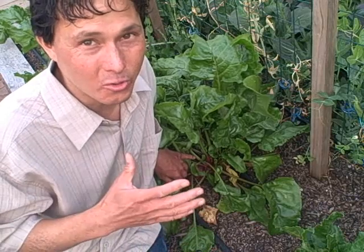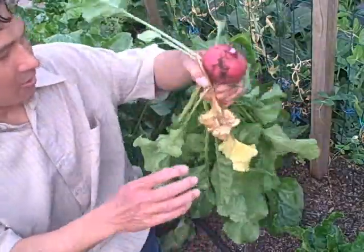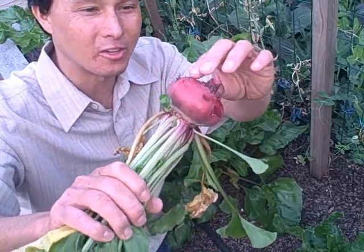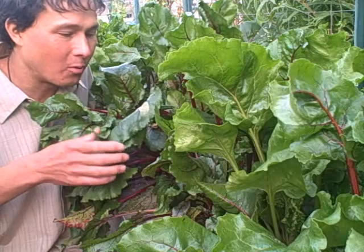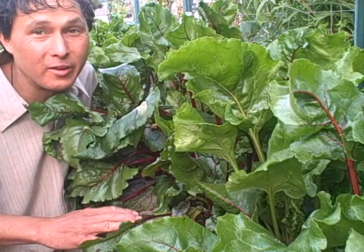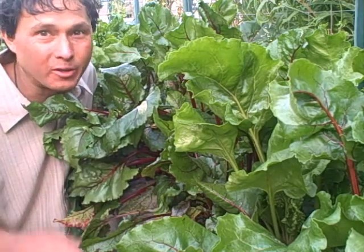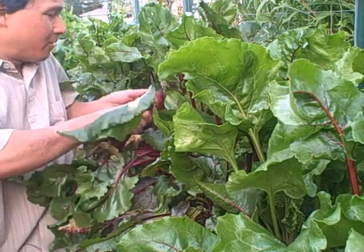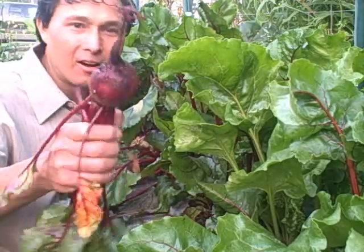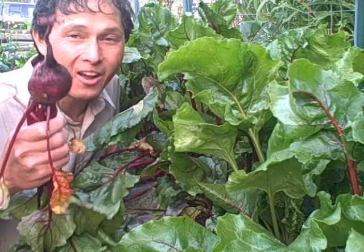The freshest quality comes from what you grew yourself or the farmer's market, followed by the supermarket or health food store. Let's harvest this beet — just wiggle it out. Check that beet out — look how nice it looks. You can't buy this quality in the store. These beets are grown in organic compost and rock dust minerals and have a full mineral spectrum. We want to eat foods of color — these beets have nice pigments in them, and those pigments are antioxidants for us.